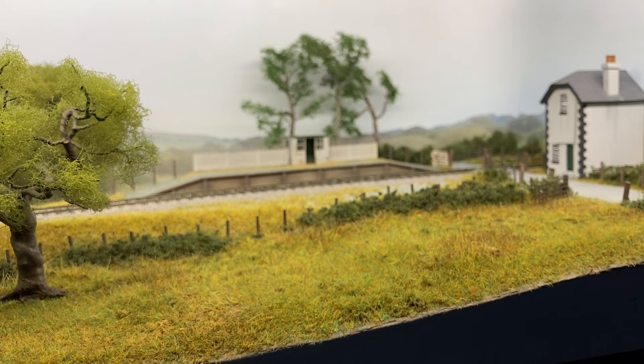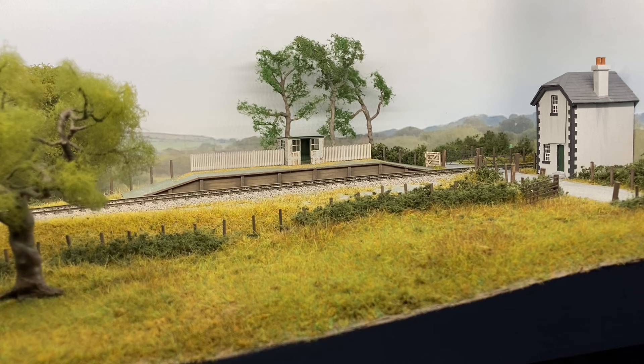Moving a little further down the layout, we can see a small halt. This represents a wider, flatter area in the foreground — perhaps there was a siding here at some point, now gone, with the halt still just about remaining. The sleeper-built platform is made from styrene. We have some Slaters Great Western style fencing along the back and a small corrugated waiting shelter, very typical of the ones on the Cambrian but seen on other Great Western branches too.